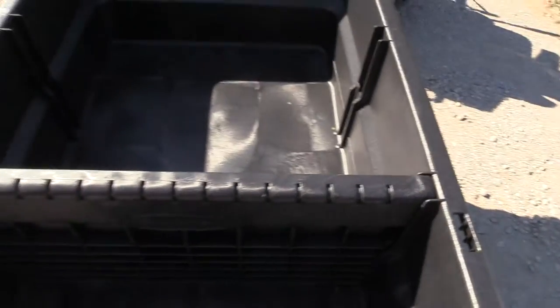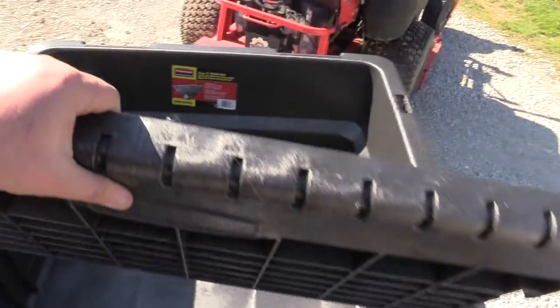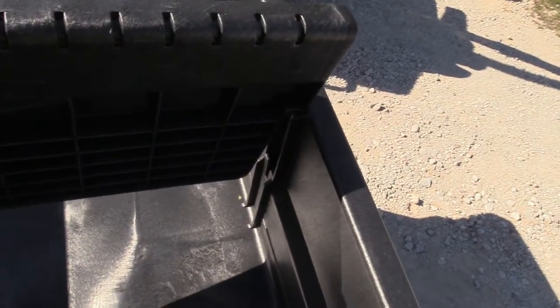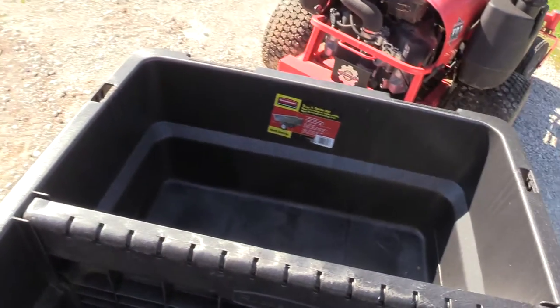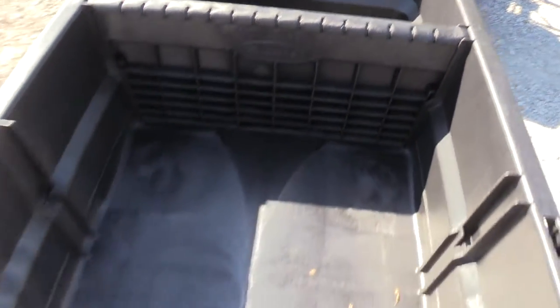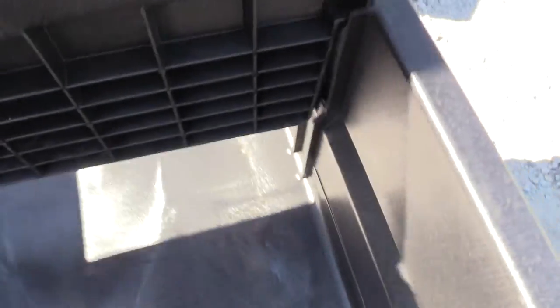It just slots in, and we've got open at the back and two-thirds closed. Moving it up towards the end, it slides into place giving a small one-third enclosed and two-thirds open area, or of course you can leave it completely out.